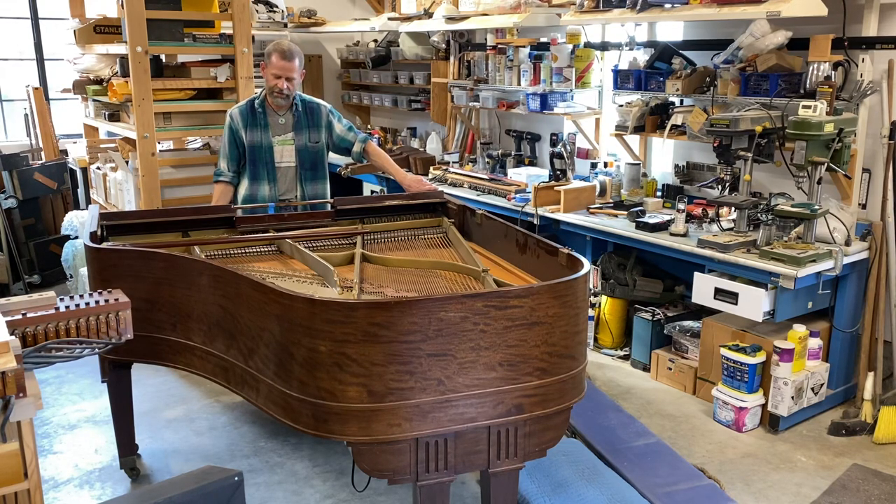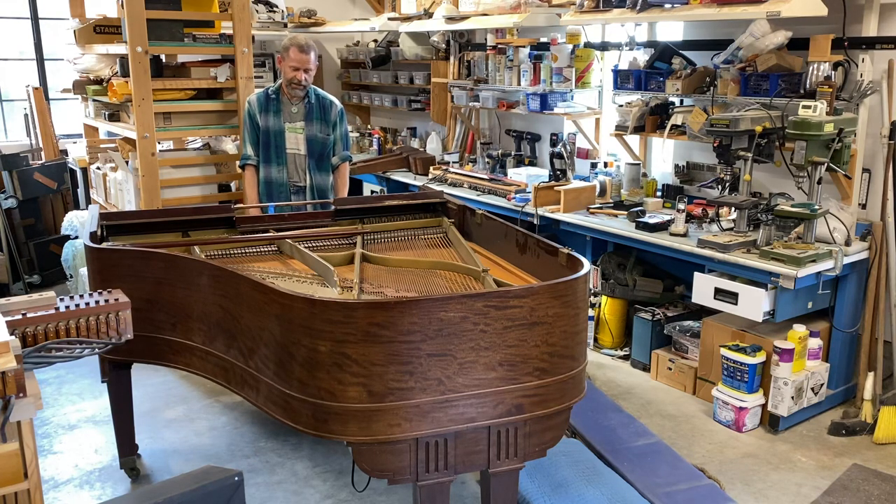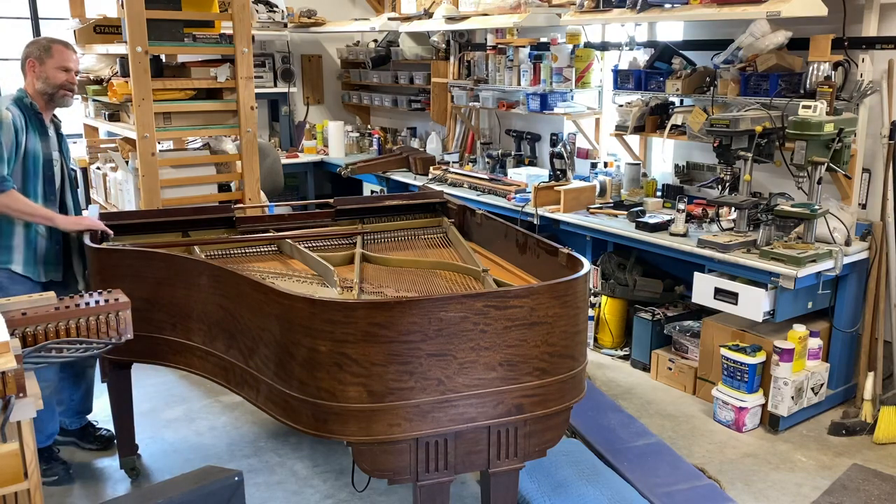Then I can flip it back again for regulation, testing, or whatever. I have to say I'm really thrilled with the results — I'm 140 pounds on a good day and this thing works like a charm. I'll demonstrate it for you real quickly.